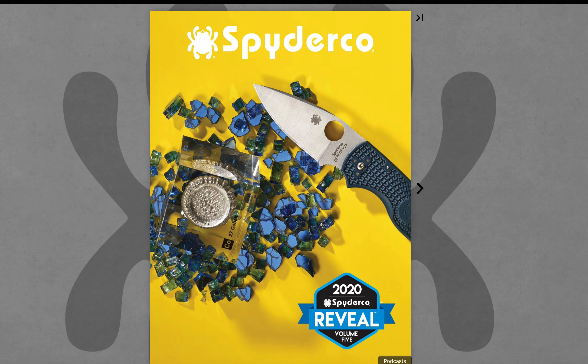This just dropped like an hour ago at the time I'm recording this. This is the new Spyderco catalog — the 2020 Reveal Volume 5, it just came out here May 5th, 2020. This is the stuff they're coming out with in the next few months. Spyderco now releases them in batches. We are looking at it together for the very first time. I have not seen this yet, so let's get going.